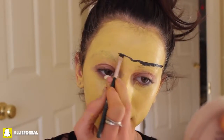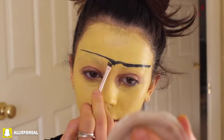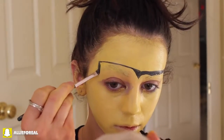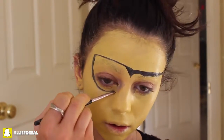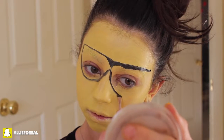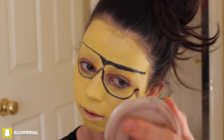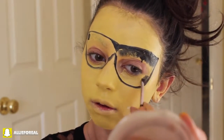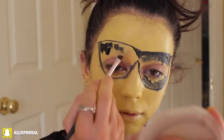So the next look we're going to be completing is the sunglass emoji. This one's super funny and it's really simple — actually, this is the easiest one. So I'm just going to go ahead and make a black strip at the top of my forehead, and then making the curve of the sunglass. It's basically like we're making sunglasses on our face — pretty self-explanatory. Filling it all in with the black cream shadow.